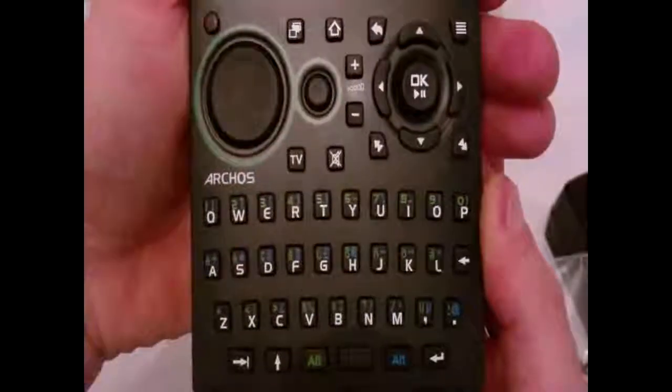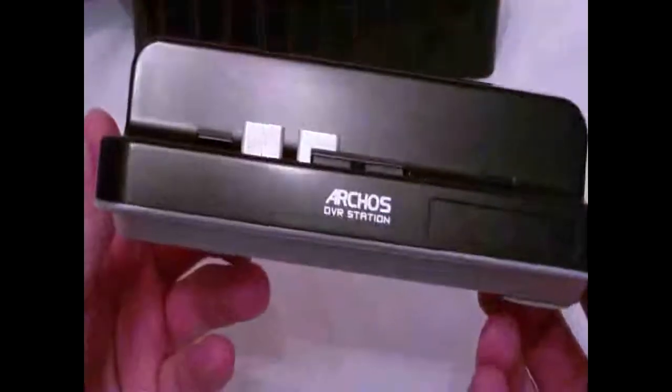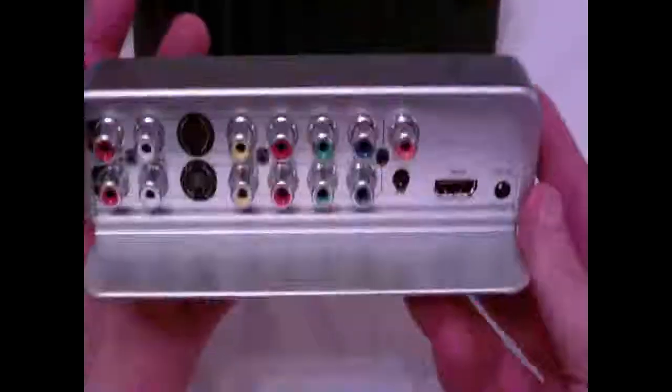I'll get into the remote more later once I give you a nice demo of it. Battery compartments on the back, infrared I assume. Now the dock itself — lots of connections on the back. Here's the dock, with the two little clip connections — this is the Archos DVR Station. This looks like the infrared receiver. I'm not sure if it's plastic or metal. On the back we've got all kinds of stuff.